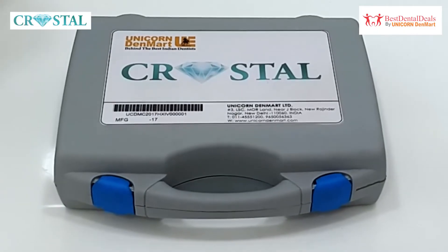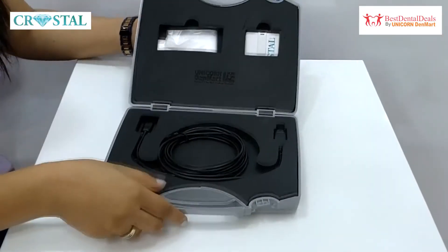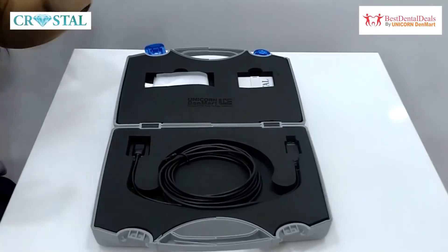As you can see, the RVG box is small, compact, and portable, making it convenient to pack, store, or carry to clinics.